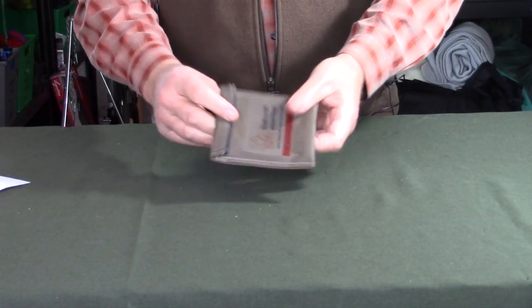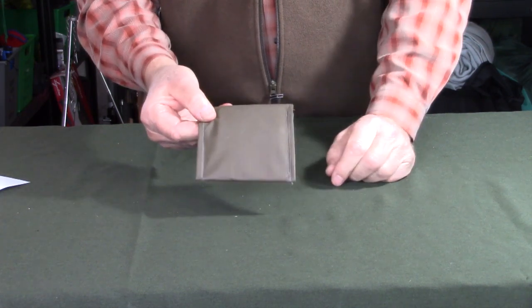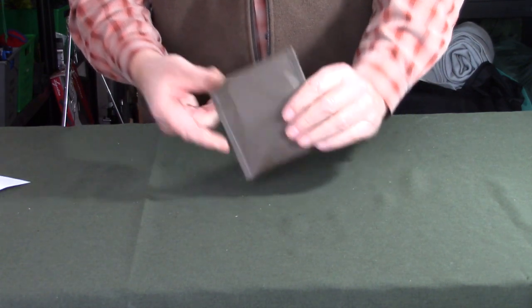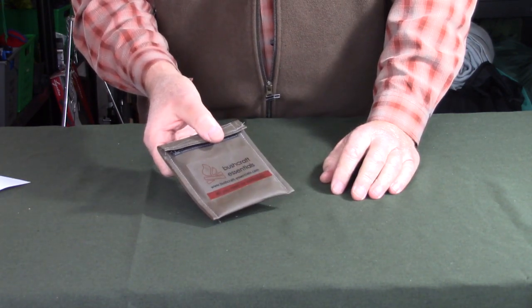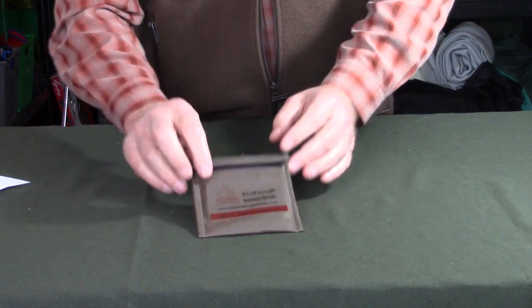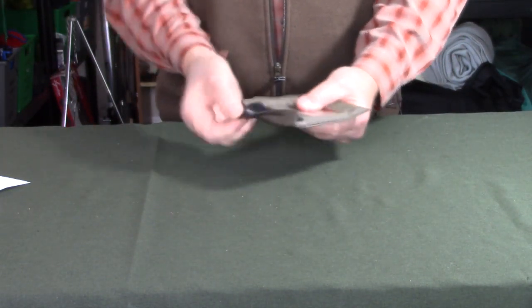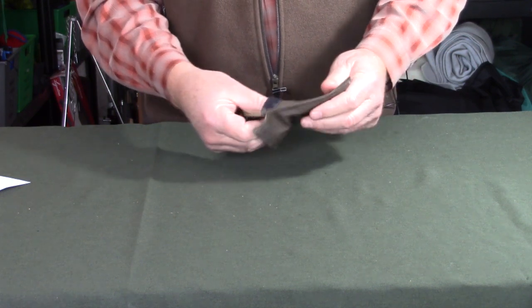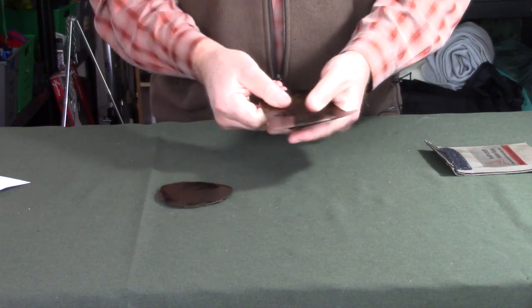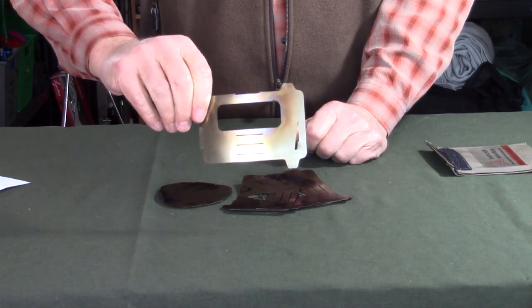Let's start with assembling the stove. The stove is in a package I made for it - this is not what came with it. It actually came in a small cotton stuff sack. I made a more durable case from an old piece of barbecue cover, with a Bushcraft Essentials sticker on it. Inside, very simple: a fire grate, ash pan, and three side components - two of which are the same, and the third has the feed port on it.